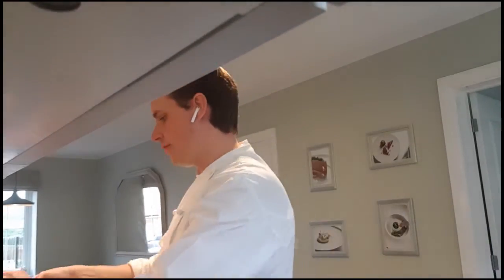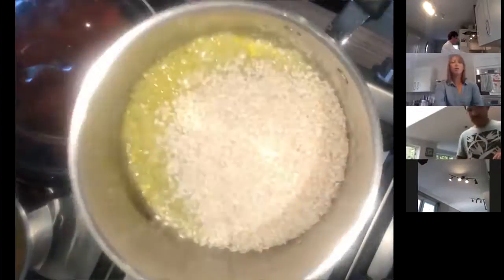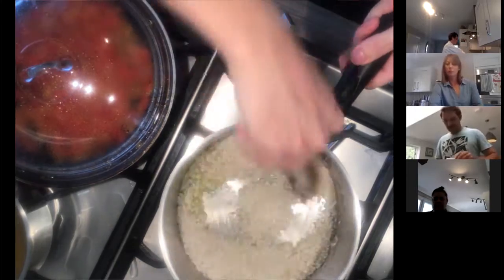Three tablespoons of olive oil inside the pan. Okay, we'll just wait — no problem. Low color, we're gonna add the rice. How much rice? 250 grams.